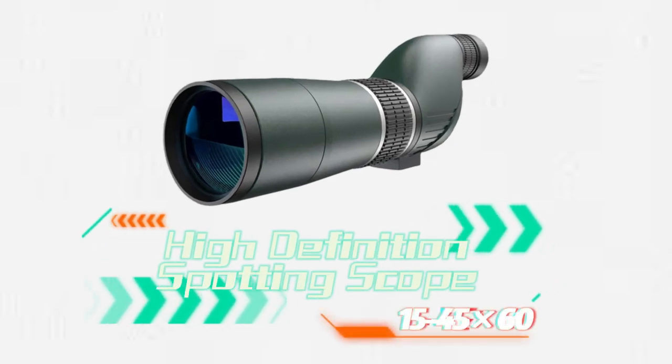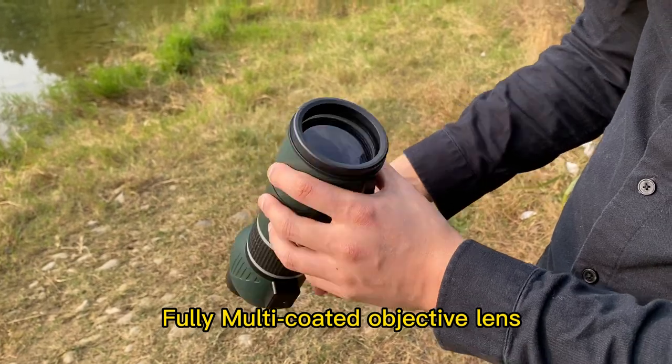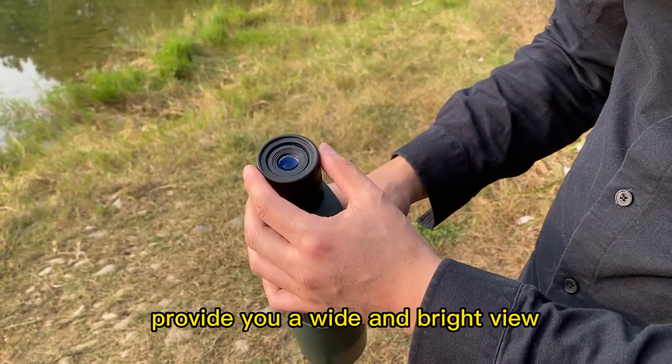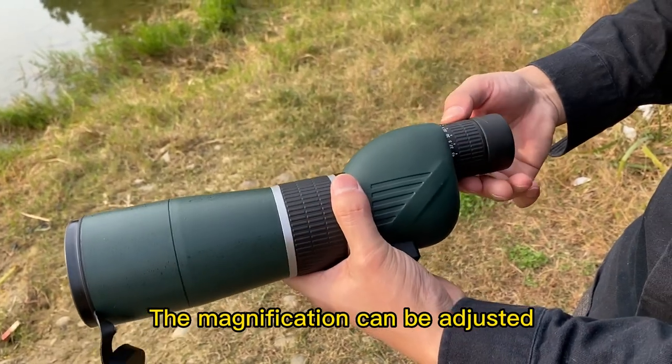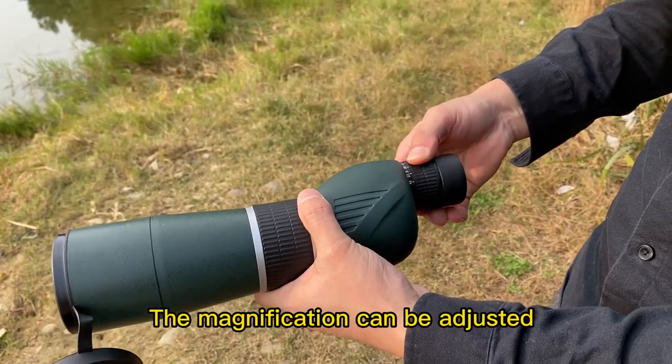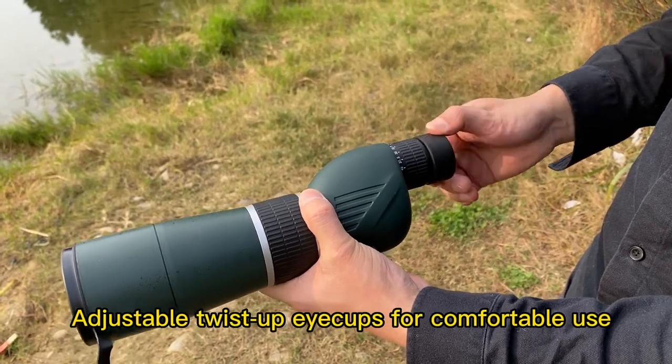15-45x60 high-definition spotting scope. The fully multi-coated objective lens provides a wide and bright view. It can focus quickly with one hand. The magnification can be adjusted from 15 to 45 times. Adjustable twist-up eye cups allow for comfortable use.